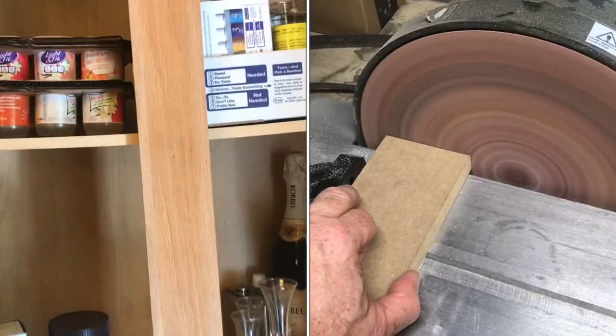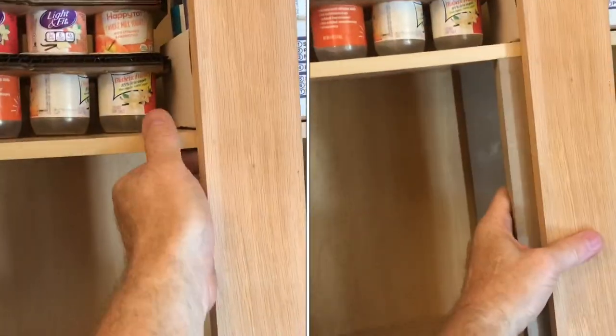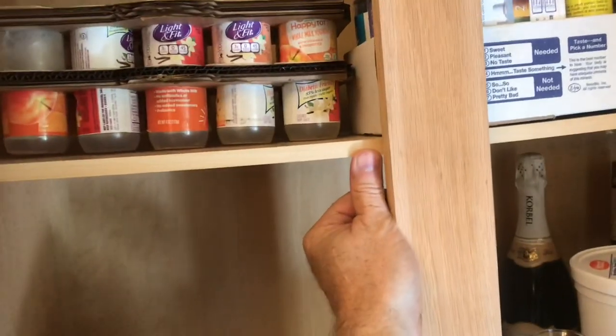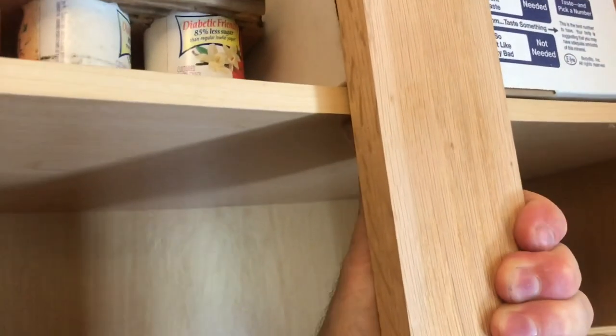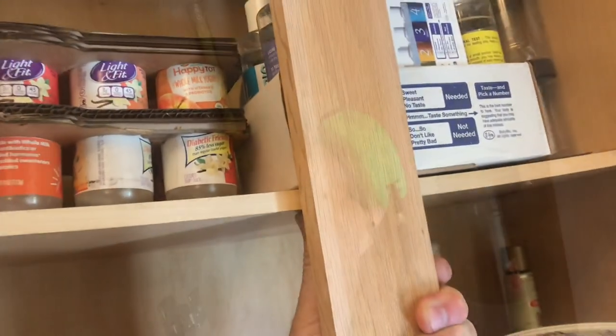I'll show you how to fix a cabinet shelf that is bowing. Those cabinets have no support, so you can see how the shelf just bows in the middle. When I push up with my thumb, you can see I can move the shelf up to where it's supposed to be.